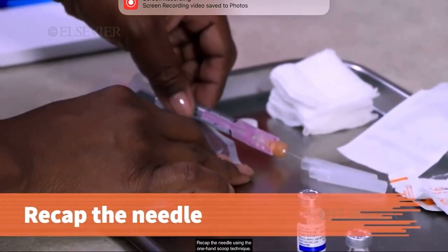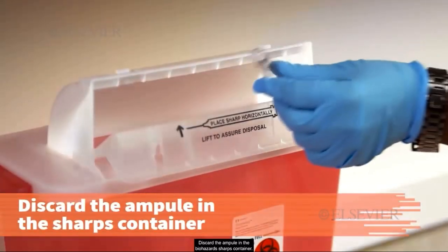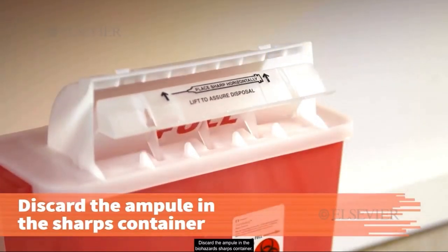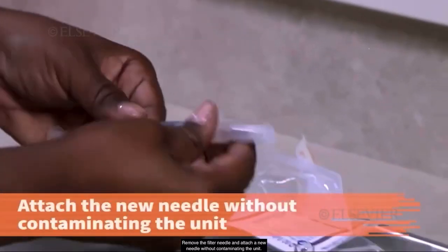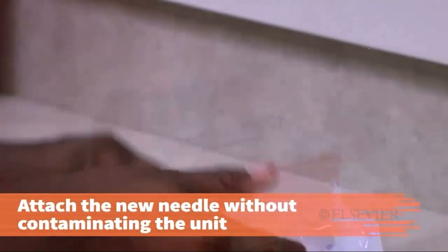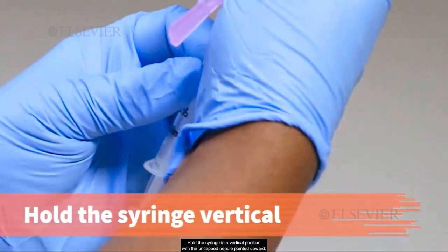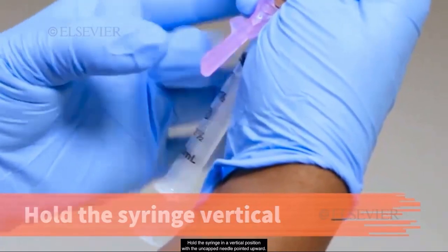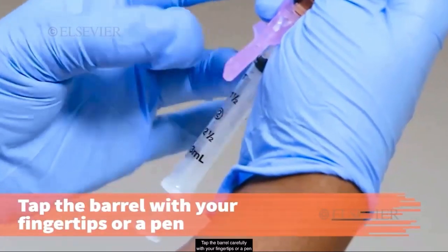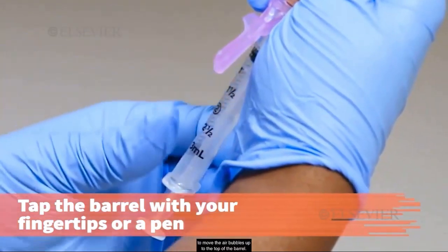Recap the needle using the one-hand scoop technique. Discard the ampule in the biohazard sharps container. Remove the filter needle and attach a new needle without contaminating the unit. Discard the filter needle in the biohazard sharps container. Hold the syringe in a vertical position with the uncapped needle pointed upward. Tap the barrel carefully with your fingertips or a pen to move the air bubbles up to the top of the barrel.